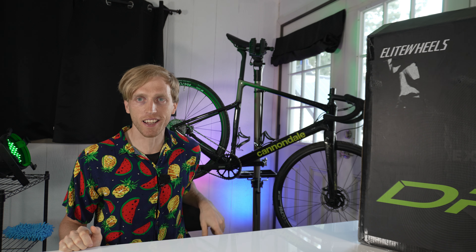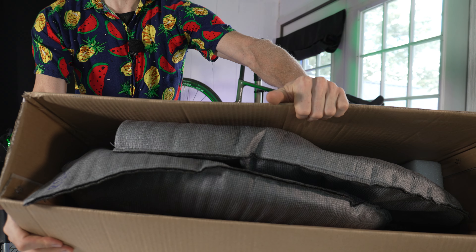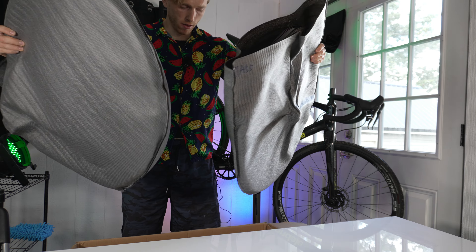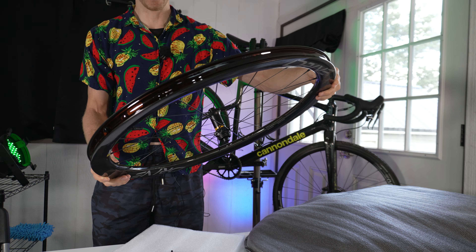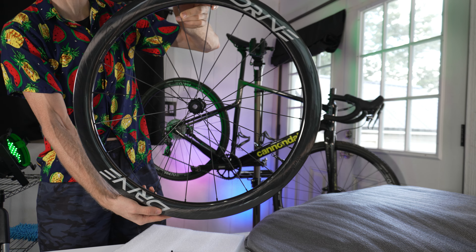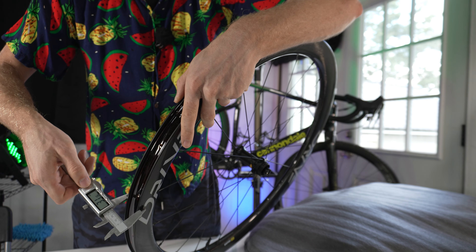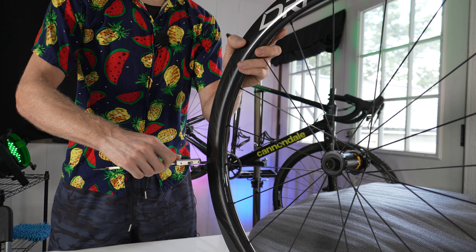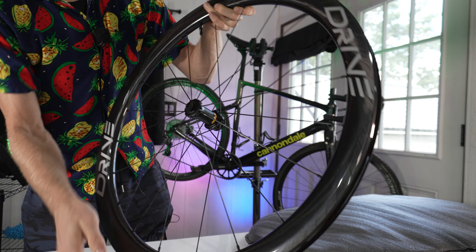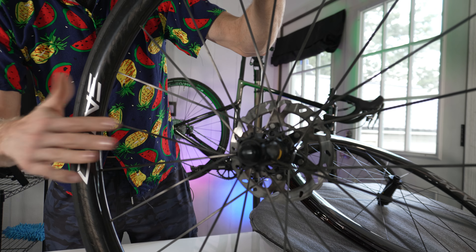So let's go ahead and get started with the unboxing and the install. Let's get these wheels out of the box — this is what the packaging looks like inside, everything looks pretty secure. We got both wheels here, and here's a first look at the front wheel. First impressions: it reminds me a lot of the road edition of the Elite Drive wheel. The rims are definitely a bit wider — for the external width we've got 31mm, and for the internal width we've got 24mm. I really like the look of the Elite Drive wheels, just the glossy finish and you can see the layers of carbon on the side — it looks really clean.